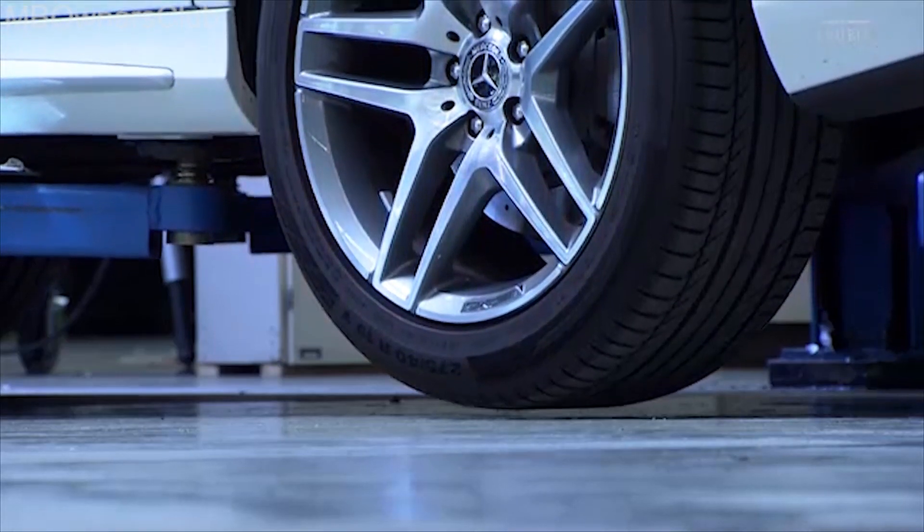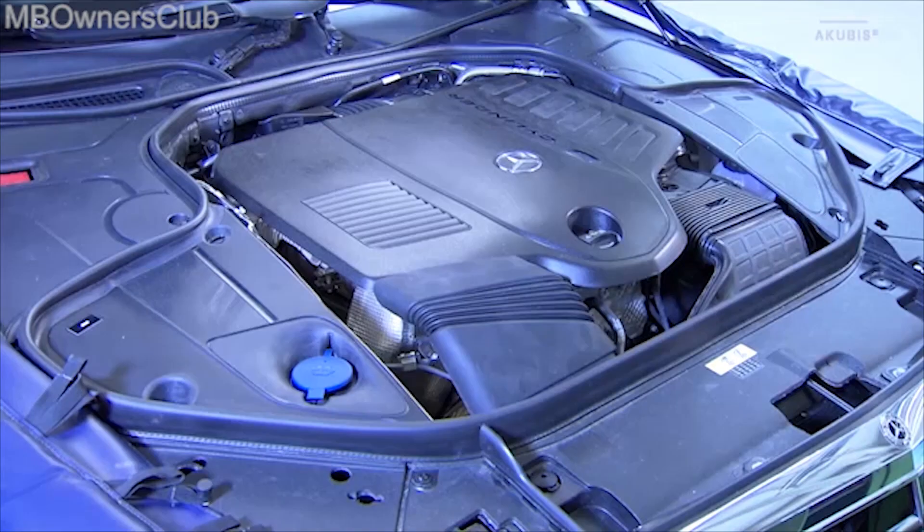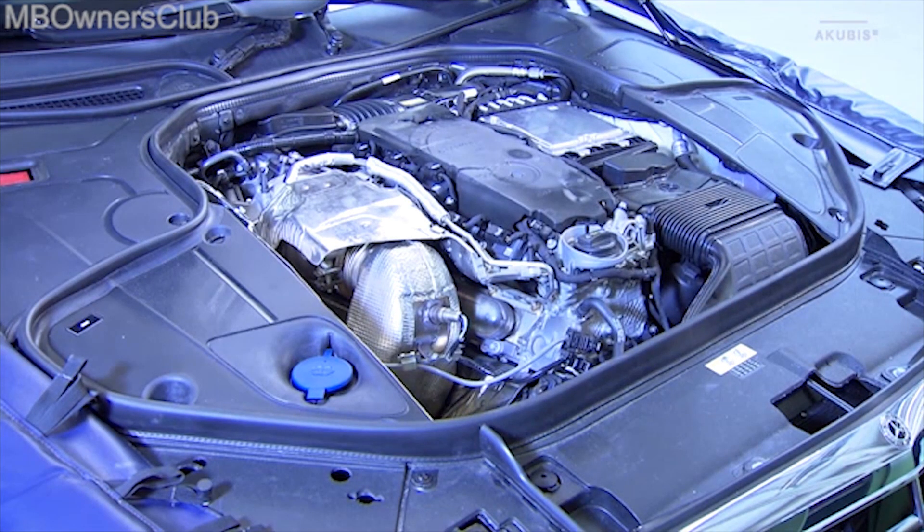Lower the vehicle again. The next step is to remove the catalytic converter. First, remove the engine cover and the heat protection plate.